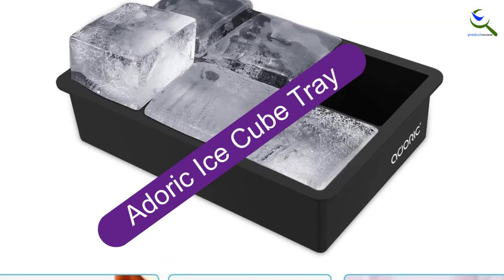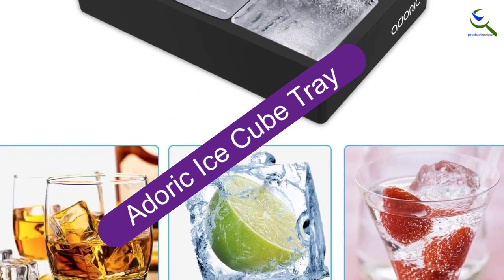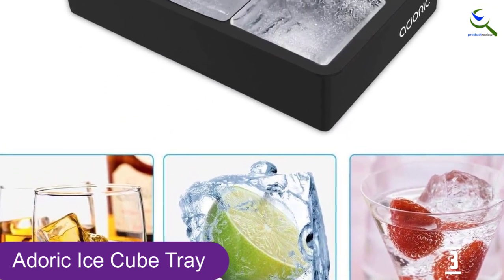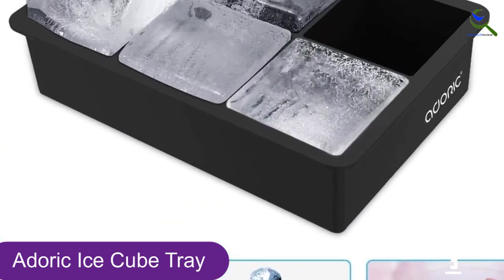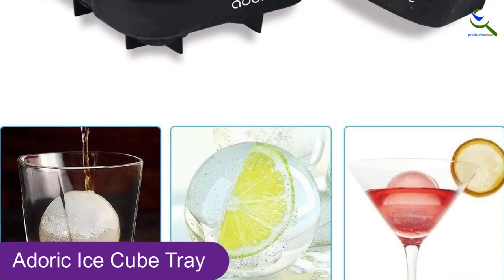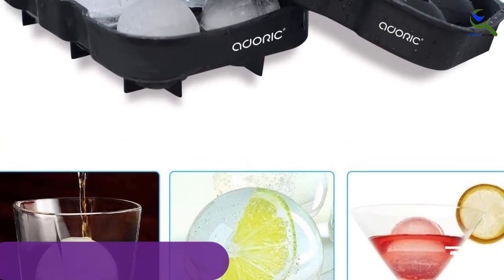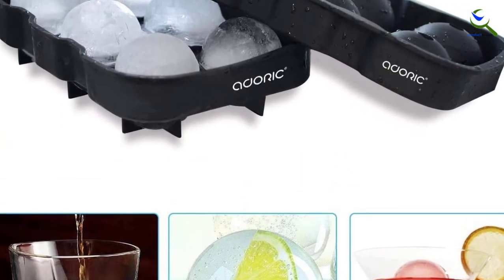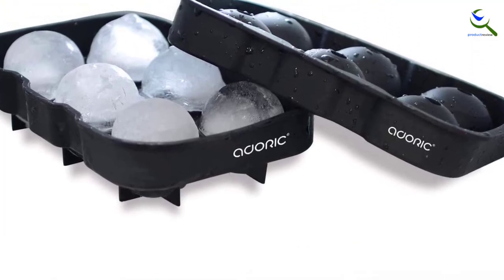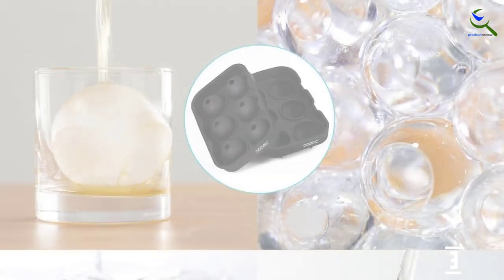At number 3, we have the Doric Ice Cube Tray. It's good to have a few different ice options at your disposal. This set includes two molds — one for creating 2-inch cubes, and another for crafting ice balls. Both the large cubes and spherical ice are perfect for drinks that you don't want to dilute quickly. Big ice pieces melt more slowly and therefore add less water to the drink over time. If you've ever been to an in-the-know bar, you've likely experienced this ice trend, and these molds bring it right to your home.